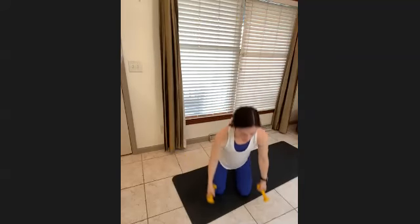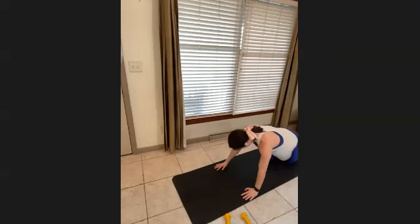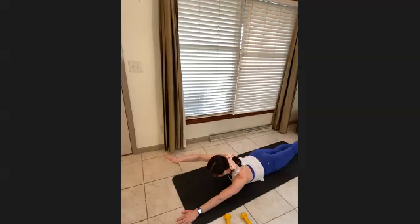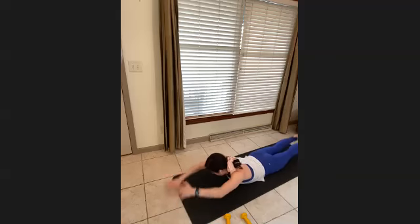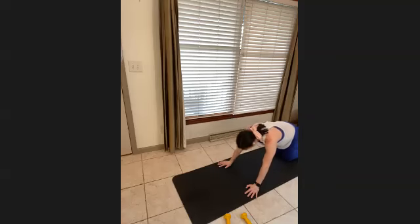Roll those shoulders out — come onto your stomach for swimming. First we start slow: legs together, super warmed up in our back and arms. Big high reach with the right arm and left leg, hold, and switch — and switch. Scoop the stomach in, nice and slow, open that back out. For four, three, two, one. Go a little quicker: nice and high, scoop your belly in. For five, four, three, two, one. Bring it down, press it back — child's pose.